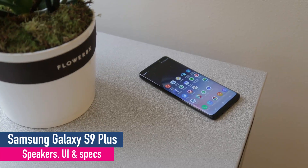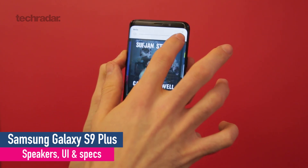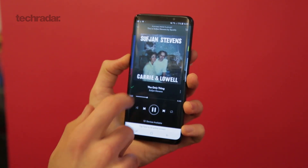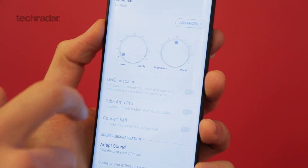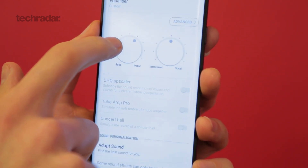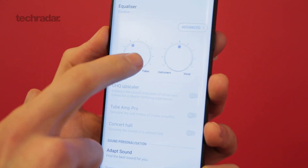The Samsung Galaxy S9 Plus also has stereo speakers, 40% louder than the mono speaker on the bottom of the S8 and S8 Plus. There's also Dolby Atmos technology on board, and it is tuned by AKG. In real world use, it sounds very impressive. It isn't always quite as crisp as the iPhone X, but there are also times when the iPhone X sounds a little shriller. It's a really solid effort that makes the Galaxy series finally competitive on the audio front.